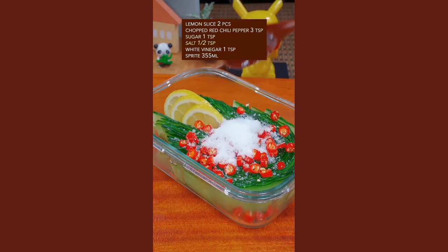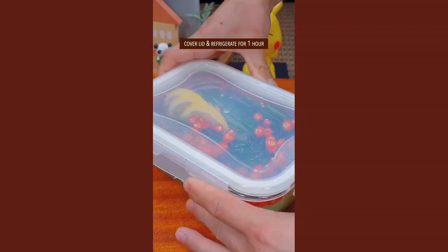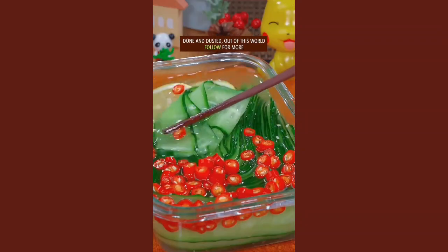Add salt, white vinegar, and Sprite. Refrigerate for 1 hour. Done and dusted — out of this world.